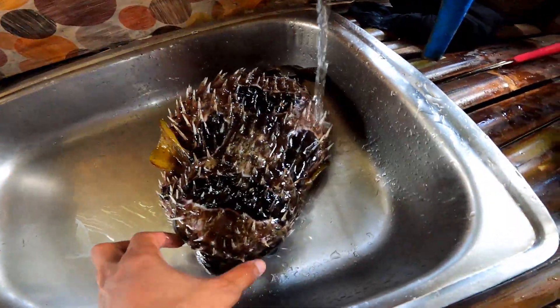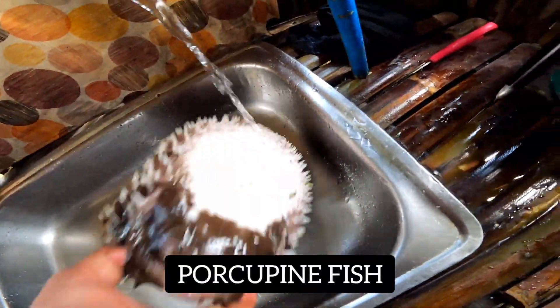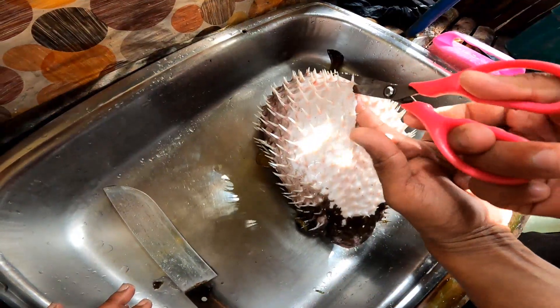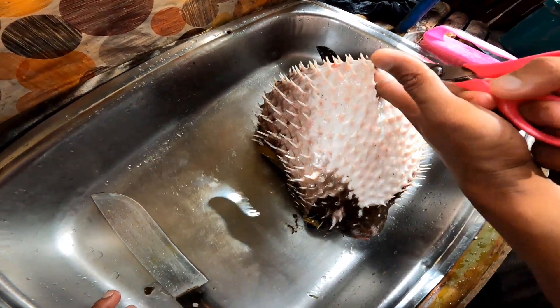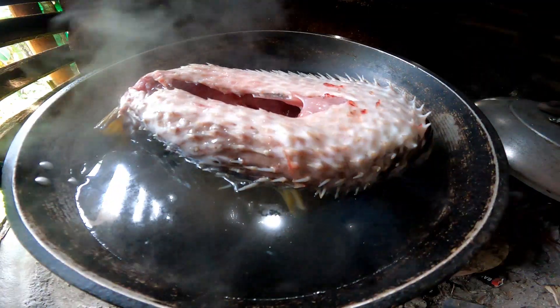Ang tawag po sa amin dyan ay tagutungan. In English, that is porcupine fish — dahil para siyang porcupine. Tignan mo, ang dami niyang tinik-tinik. So, yan yung vlog natin ngayon, yan yung lulutoin natin.